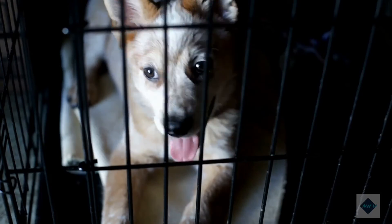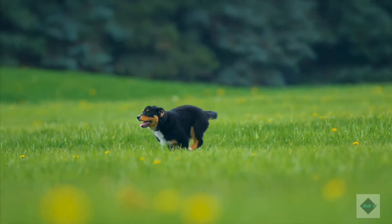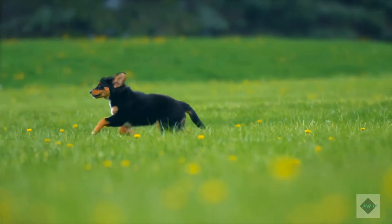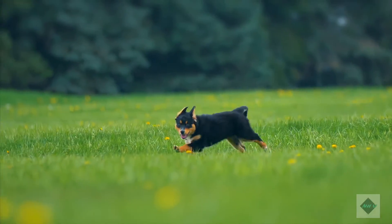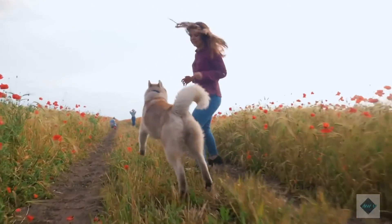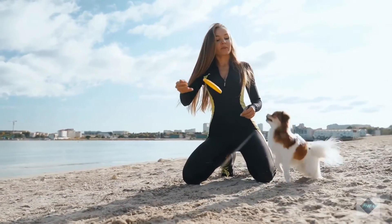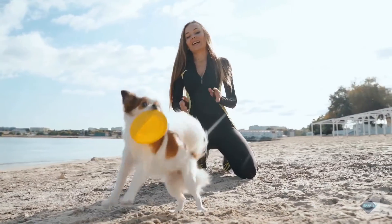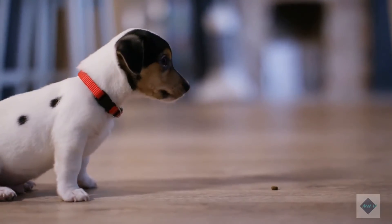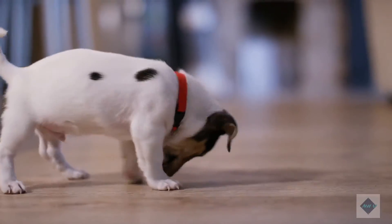If your adult dog is new to crates, introduce the concept slowly. Entice your dog to enter the crate by offering food, and keep it in the crate for only a few minutes at first. Avoid using the crate as a punishment or leaving your dog isolated in its crate for long periods. The good news is that adult dogs have more control over their bladders and bowels than young puppies, so the house training process usually goes much more quickly with adult dogs than with puppies or adolescent dogs.